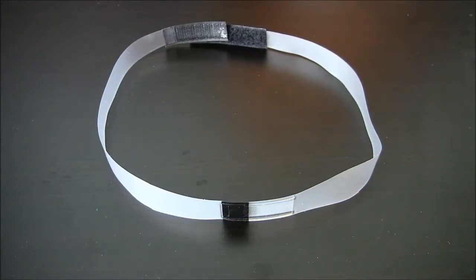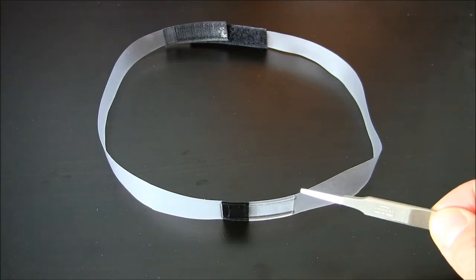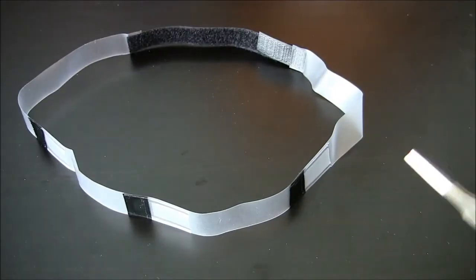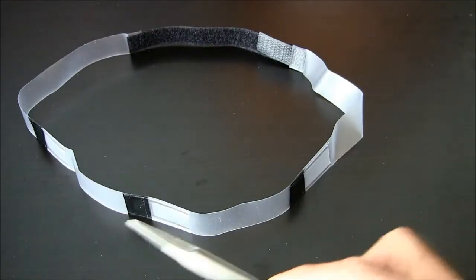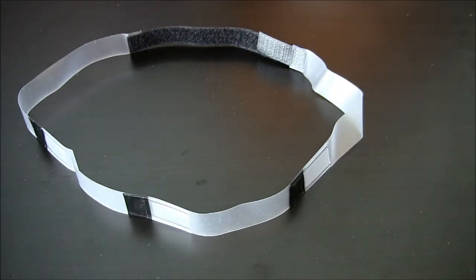There are two main styles of headband. The first style has one pocket as seen here. The second style has three pockets as shown by these areas with the black markings, although a two-pocket style is also available.